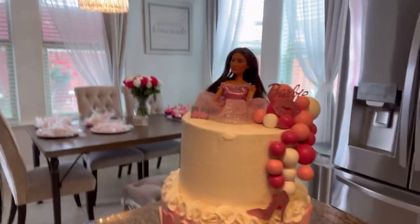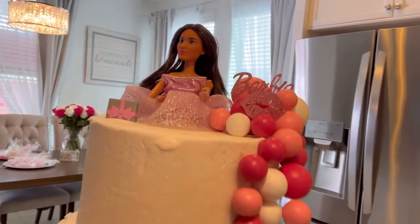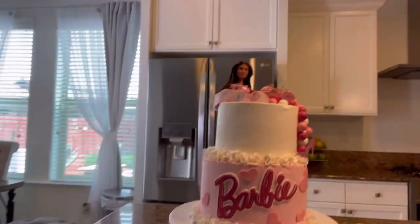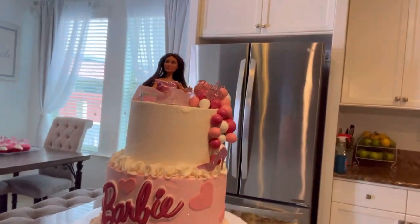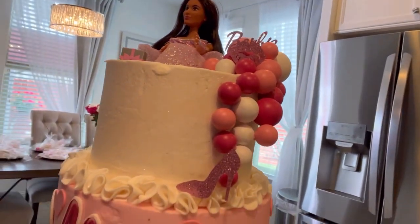Okay guys, I did have my daughter help me put everything on the cake this time, and this is how it turned out. So pretty — it's just like garland outside. I get these little balloon things from Amazon and I used some of the cake toppers, which ended up working out well.